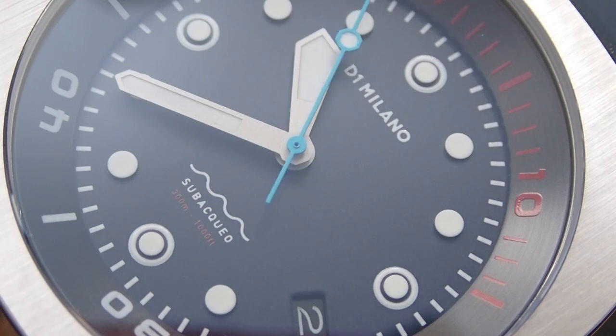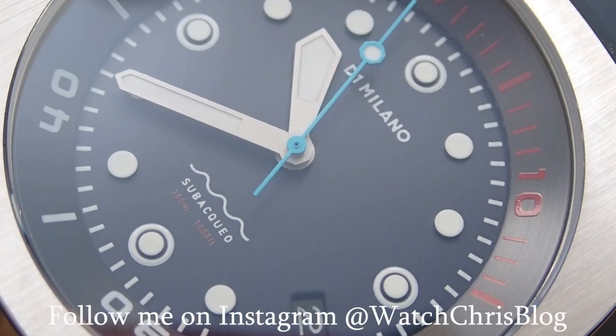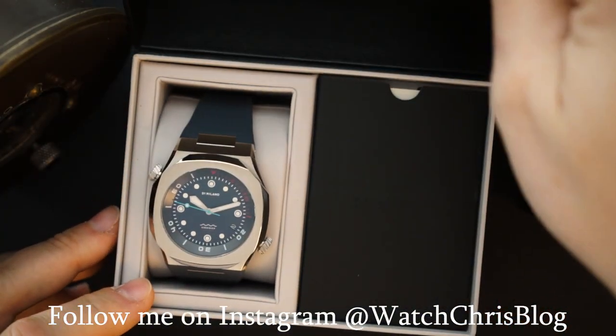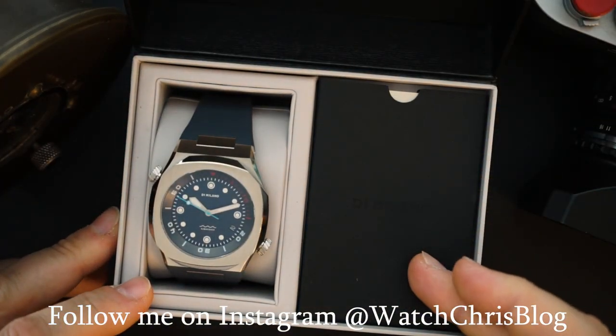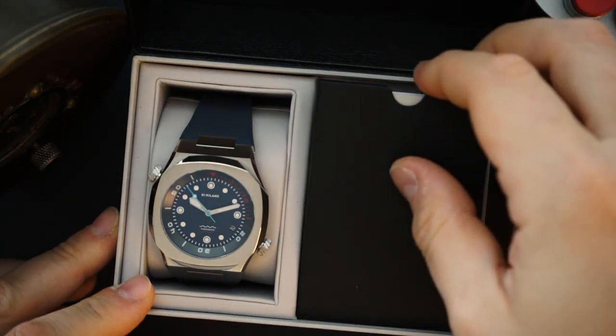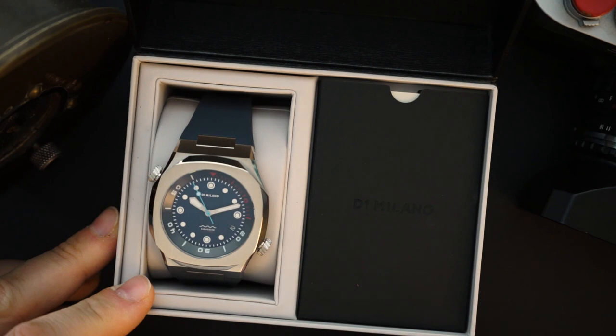Here it is — D1 Milano. It comes in the D1 Milano packaging, outer cardboard box. Inside is leatherette. You get information on the watch here. Warranty information is just in a little folder. And that's really it — that's all that comes with the watch.